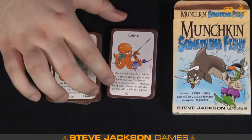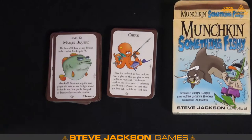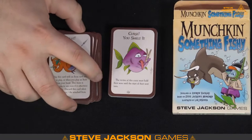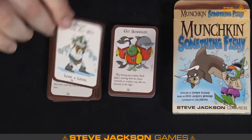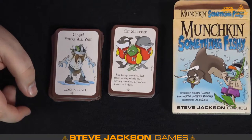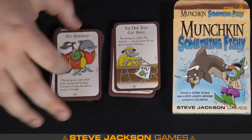These are our cheat cards — pretty standard among all Munchkin games. Every time you add an expansion, you want to throw in copies of cards already in there, because the more stuff you add, the less odds of drawing those key cards. Things like Cheat and Wandering Monsters are really integral to playing the game — it's good to have extras. Curse: You Smell It. Curse: You're All Wet — just lose a level. Get Schooled — play during any combat, each player starting with the player in combat may add one monster to the fight. That could be bad — it's like an ultimate wandering monster.